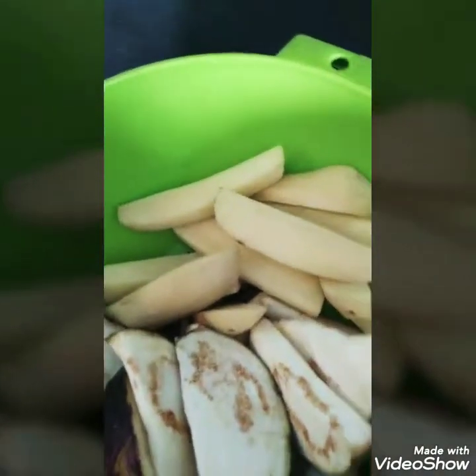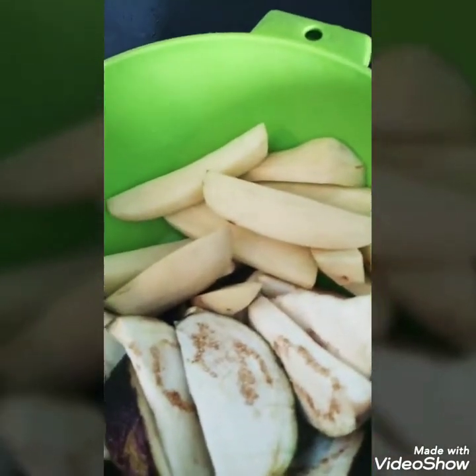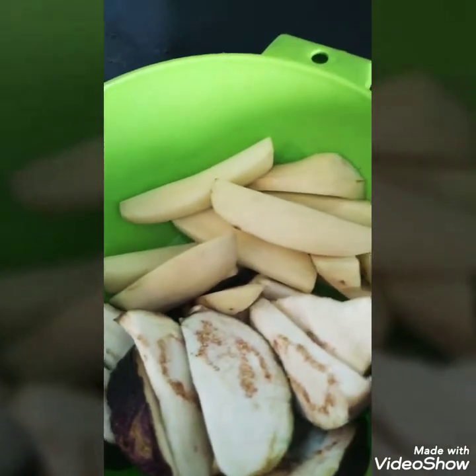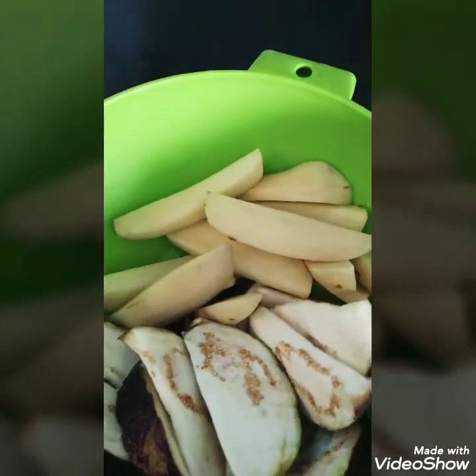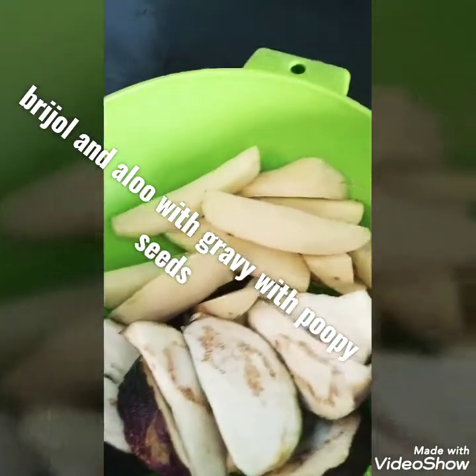Hi friends, today I am going to make a vegetable dish in Bengali cuisine with poppy seeds.